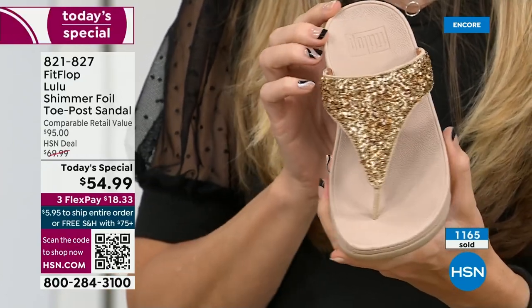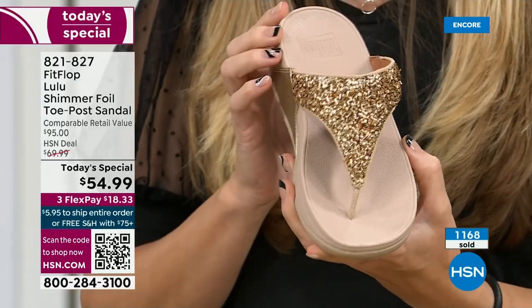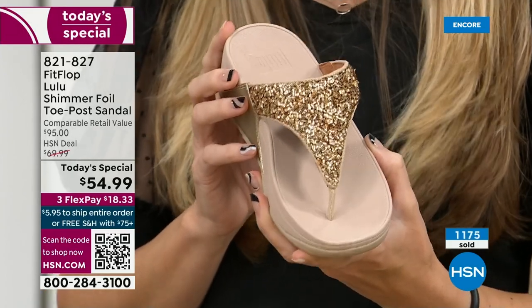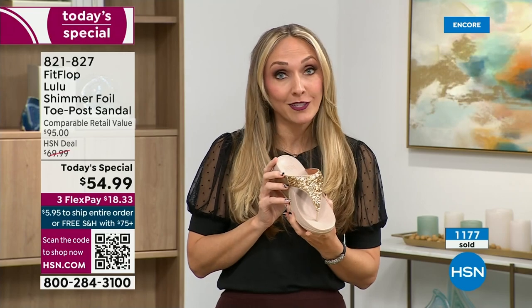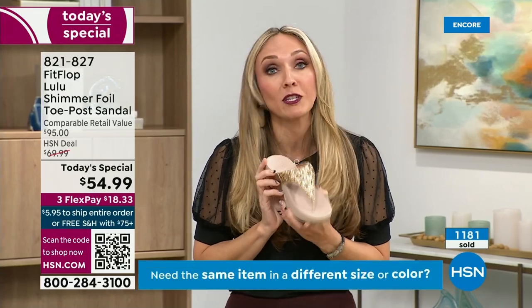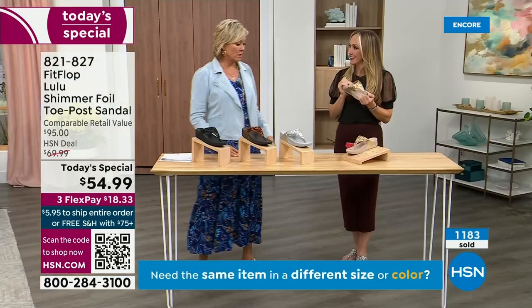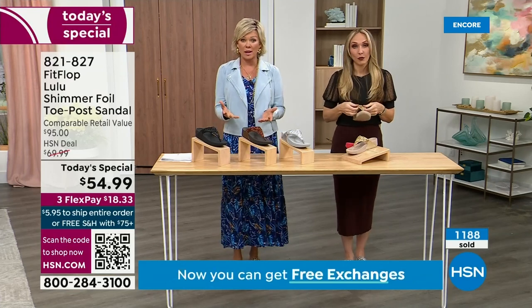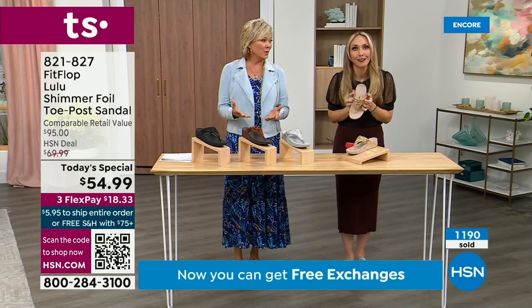We were the only fashion brand for years that were making shoes approved by the American Podiatric Medical Association. So when you bring these home, your podiatrist is going to give you a big old gold star — they're so proud of you. And you should be proud of yourself because you are doing something good for your body, but then looking so cute.